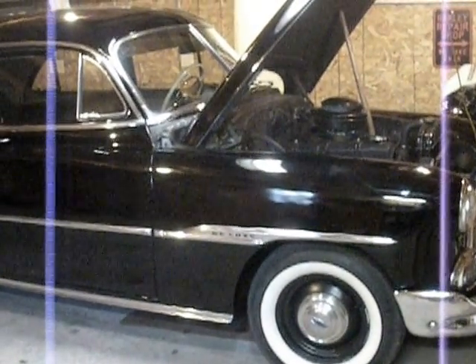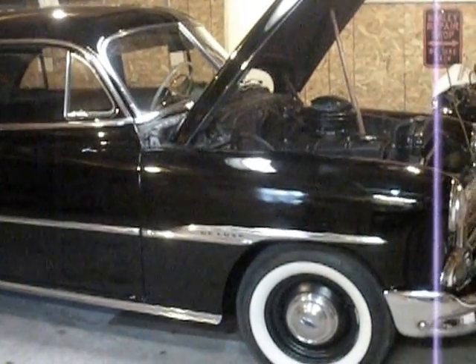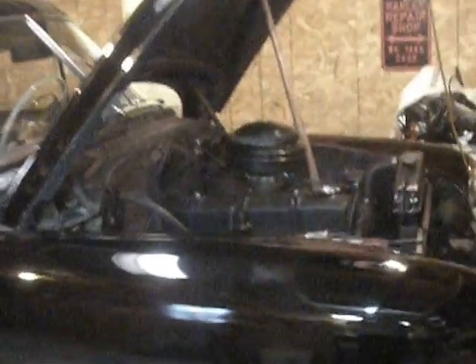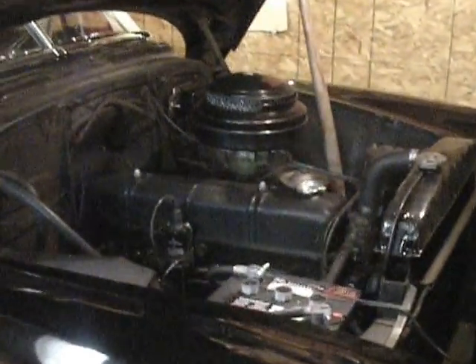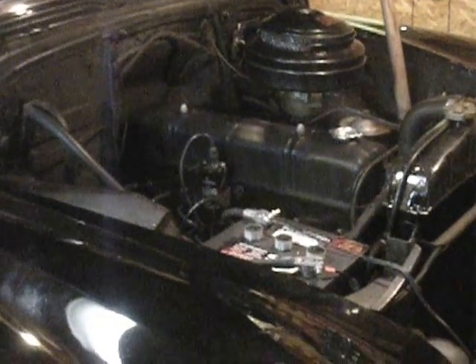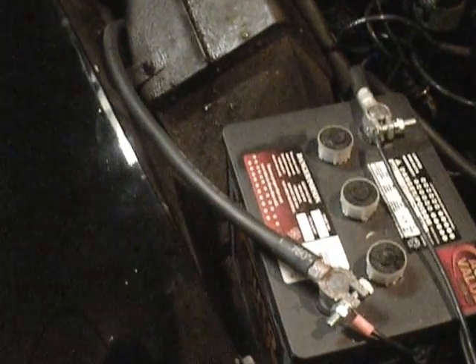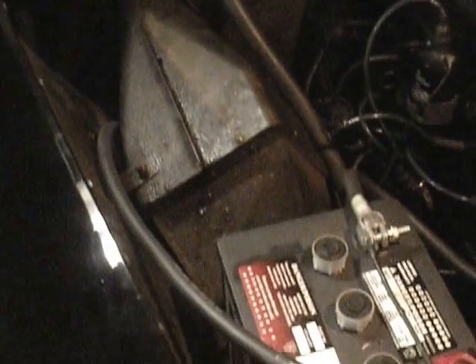So I took it to a starter and generator place and had them put a solenoid on it. And I said, while you guys have that starter in there, could you please check it out for me? So they did and they told me it was fine, and my starting problems persisted, despite putting in some double-ought welding cable for battery cables. 6 volt systems draw a lot more amps. Still having problems with it.